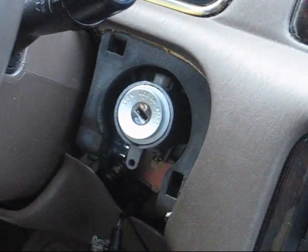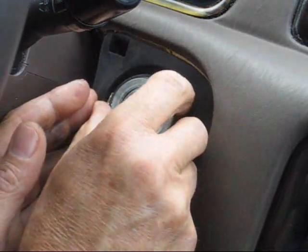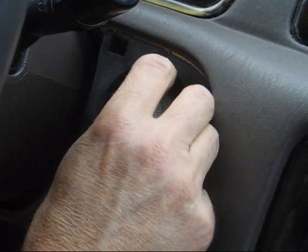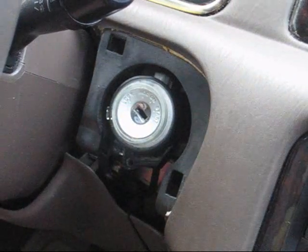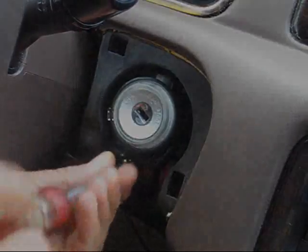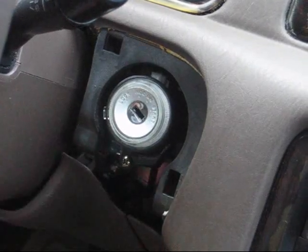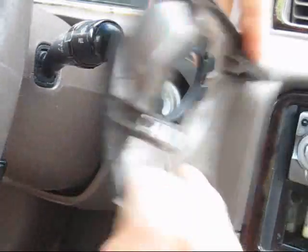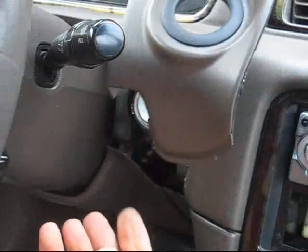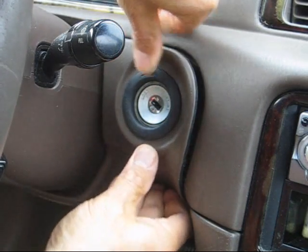Remove the key. Reinstall the ignition key light and screw. Install the cover — line up the two clips, make sure the rubber trim is centered, slide in the bottom tab, and push in the two clips.